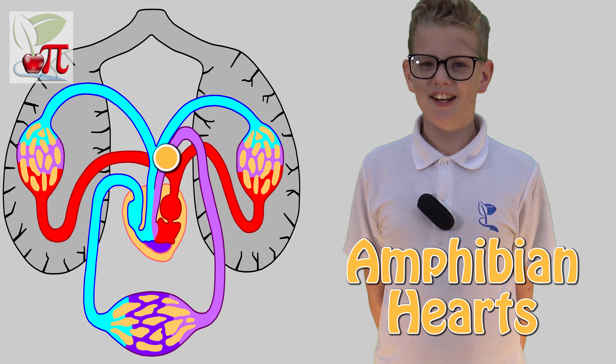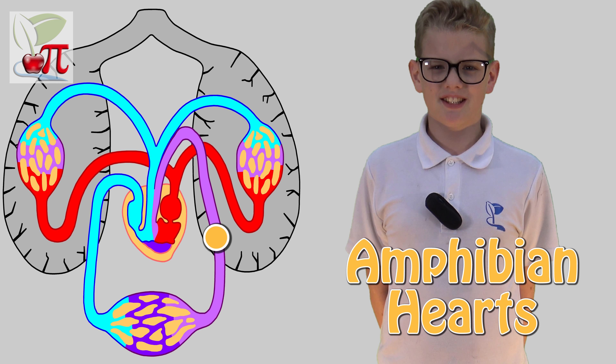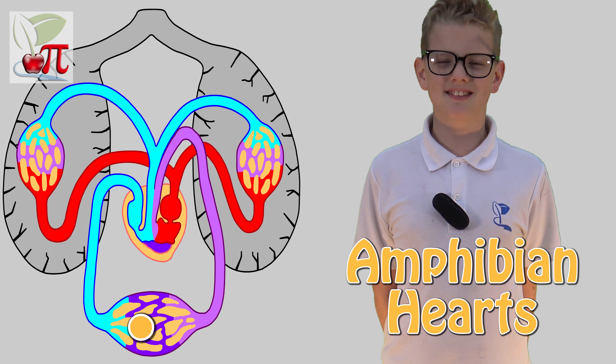Unlike reptiles, amphibians only have a single route out of their heart, which splits around the body where oxygen is needed.